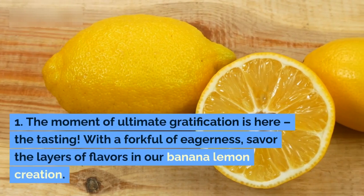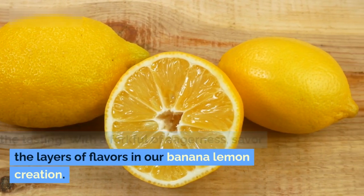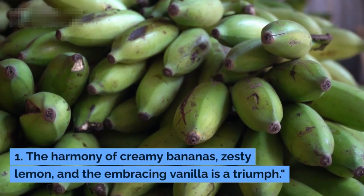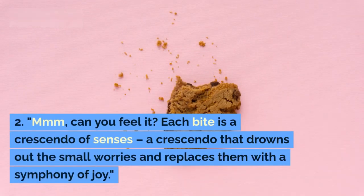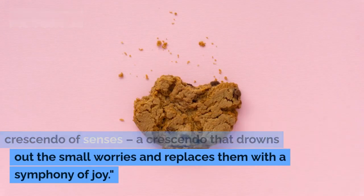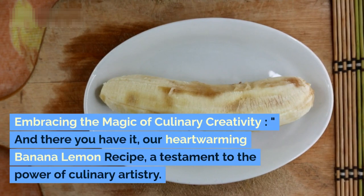The moment of ultimate gratification is here — the tasting. With a fork full of eagerness, savor the layers of flavors in our banana lemon creation. The harmony of creamy bananas, zesty lemon, and embracing vanilla is a triumph. Mmm — can you feel it? Each bite is a crescendo of senses that drowns out the small worries and replaces them with a symphony of joy.